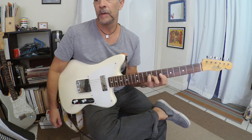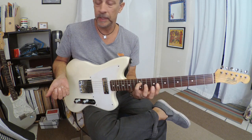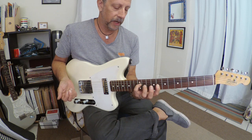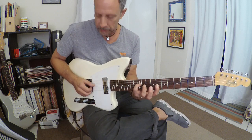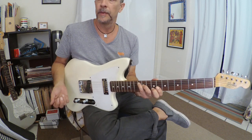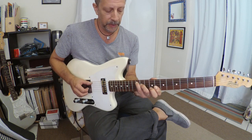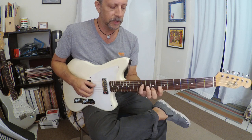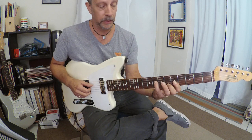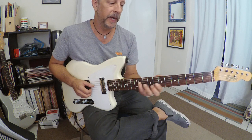G7 sharp 9, sharp 5. Then C minor 9th, which is a really great voicing if you're into any modern jazz, from Bill Evans to Bill Frisell — you've got to know this chord. And then this F7 sharp 9, sharp 5. You can simplify this — instead of playing the full voicing, you could just do part of it, which is the same shape as the first chord you played. Or for more bite, the original way.